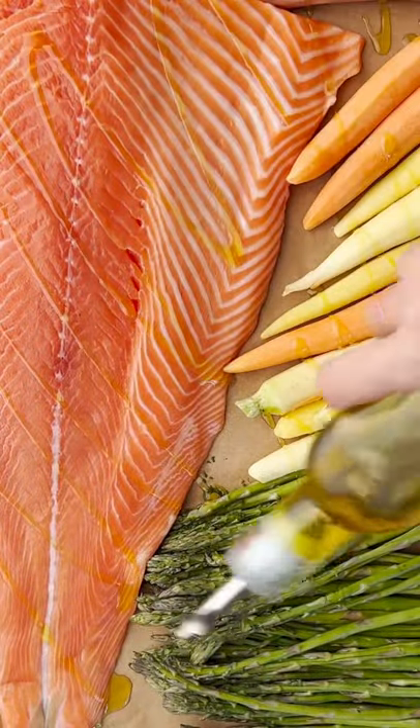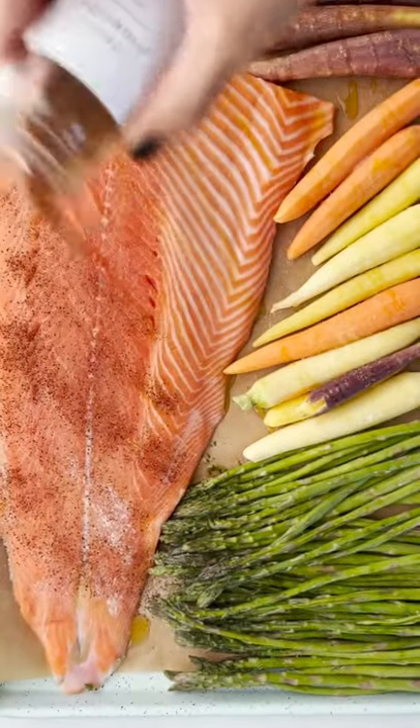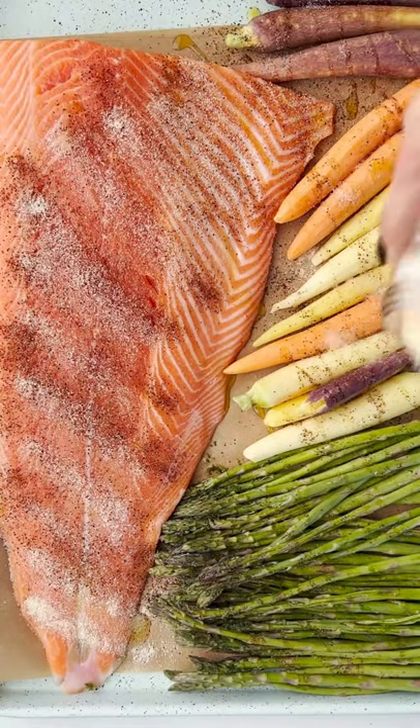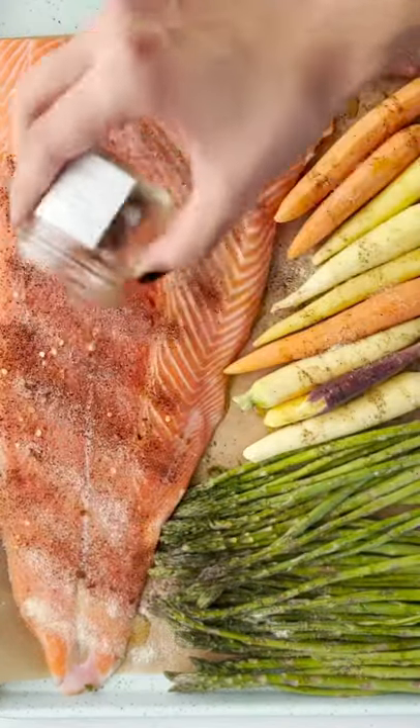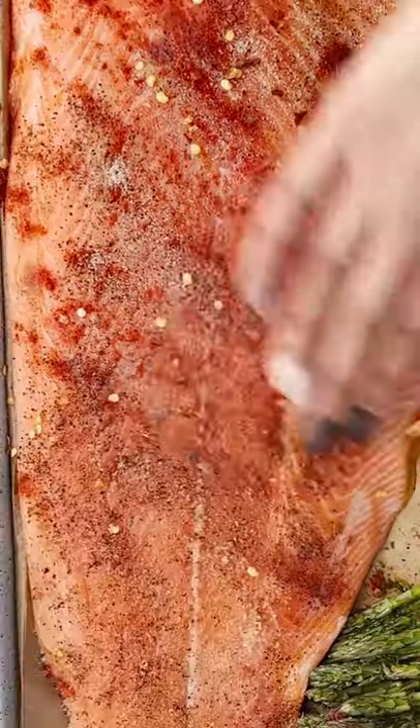We're going to drizzle everything with a good amount of olive oil, and then season it with salt, pepper, chili powder, cumin, paprika, and maybe some crushed red pepper for some heat. And we're going to rub this bad boy like it's nobody's business — we've got to get all that seasoning in there to really seep in.